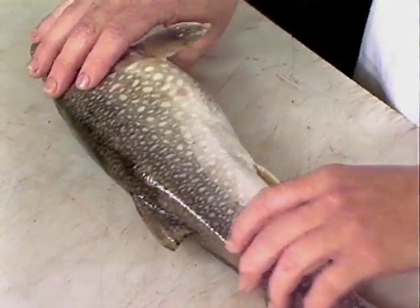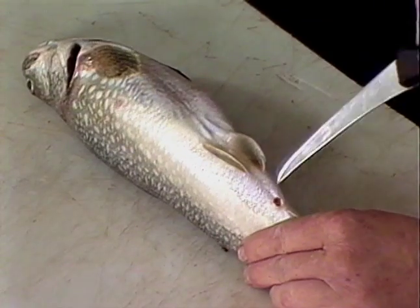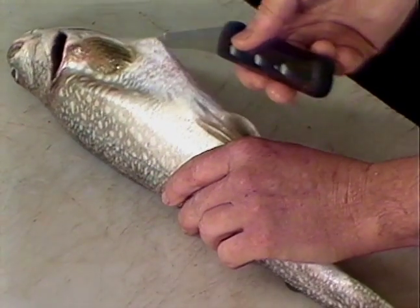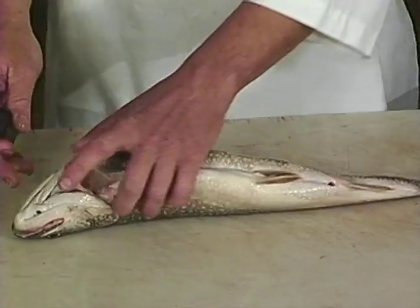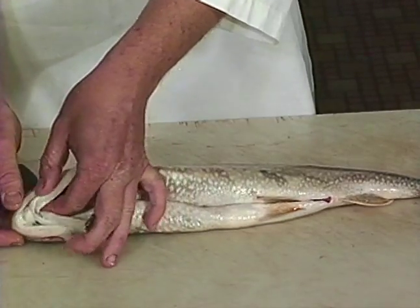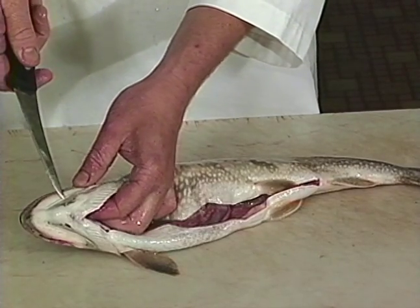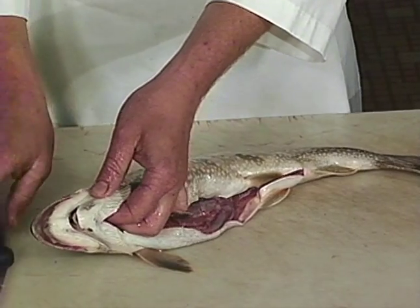Next we're going to show you some field dressing techniques. This is a Mackinac. You want to start at the vent, cut all the way up to the gill. Take your knife — you'll see on the lower jaw there's a piece of thin skin there. Take your knife, go all the way across, cutting that away from the jaw itself.